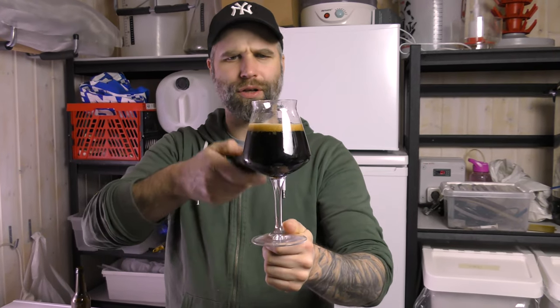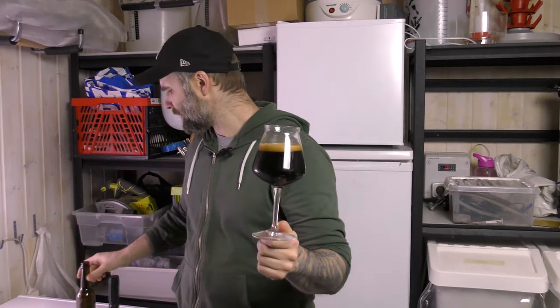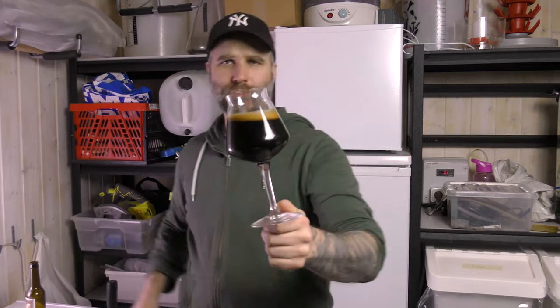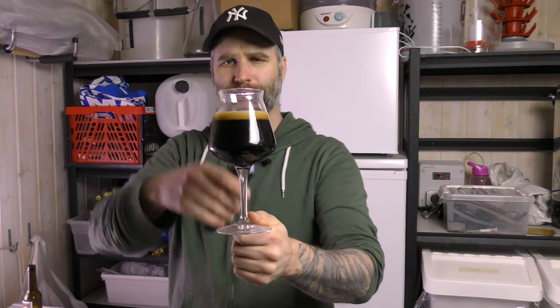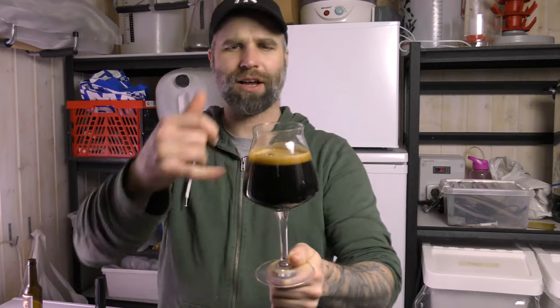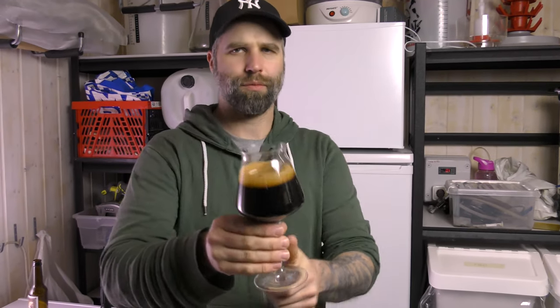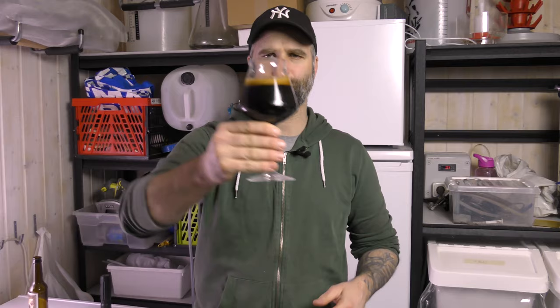I've never brewed a stout with such high ABV. We have a beautiful looking beer — try to shine through it but no, it's black and thick. We have like a half-finger head, light brown head, and it's quite well carbonated.